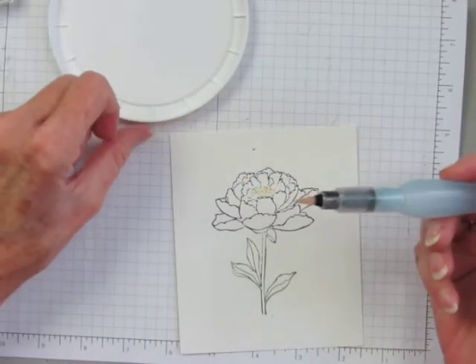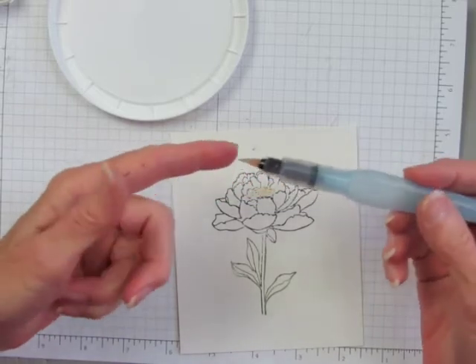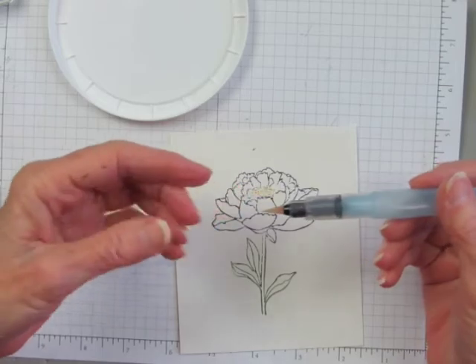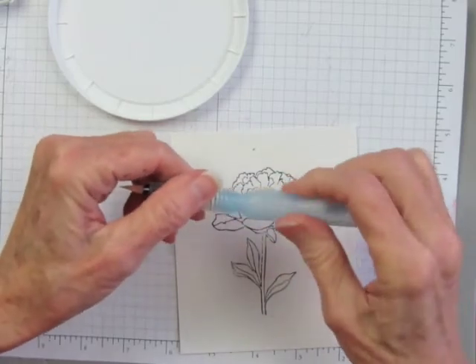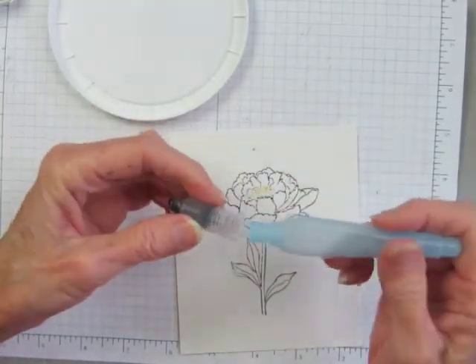I like the aqua painter for this technique because the tip comes to a nice firm point and I have good control of where the water and the color goes. But be sure to empty the water out of the barrel, otherwise you'll have too much water for this detail work.